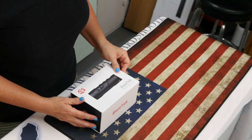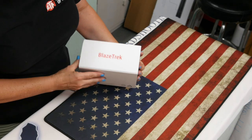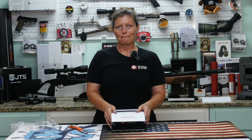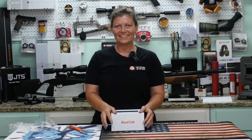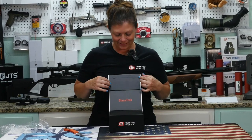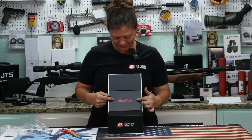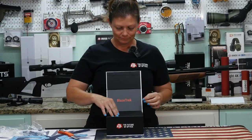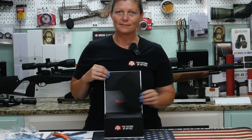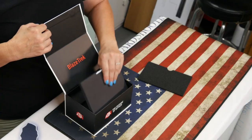So boxes — I have issues sometimes figuring out how boxes open. They always have to do them differently. Isn't that nice? Just like that, it flips up. Oh, that's pretty. Blaze Trek. Kind of makes sense, right? Thermal, hot, blaze. Yeah, makes perfect sense.